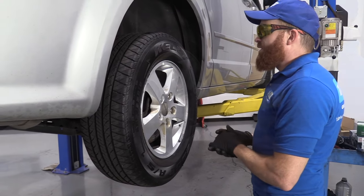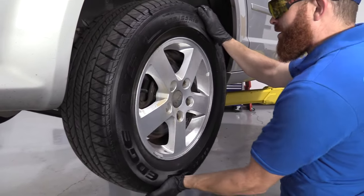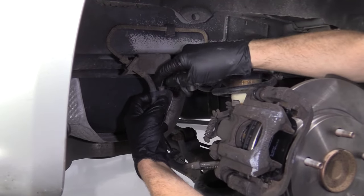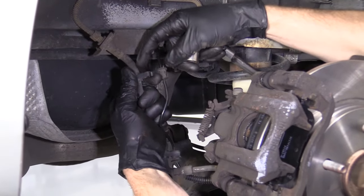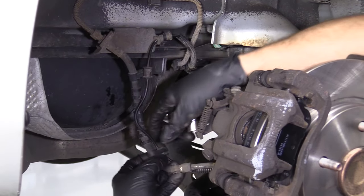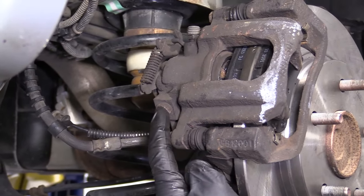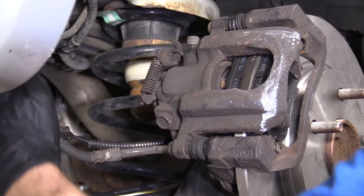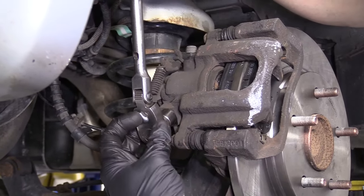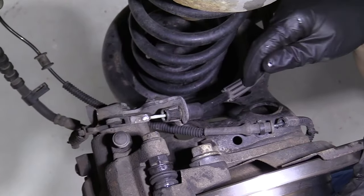We've got the vehicle raised and supported off the ground safely. We're going to remove all five lug nuts and give it a little bonk to break it free. One of the first things we're going to do is get our ABS wire off of our little clips — these are basically just little hooky-doos. That just makes it so when we go to take the caliper off, we don't have to worry about giving our ABS wire a tug. We're going to break free this banjo bolt, which holds the brake line to the caliper — that's where the fluid comes from. It's broken free; I'm just going to snug it up just a teeny bit with my collection receptacle under there.